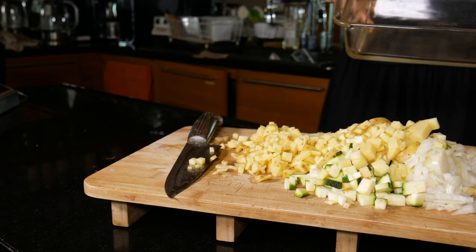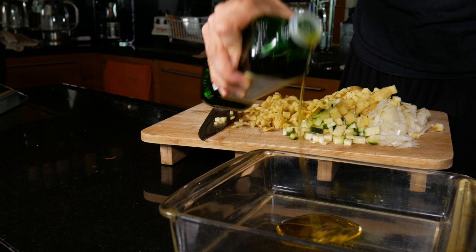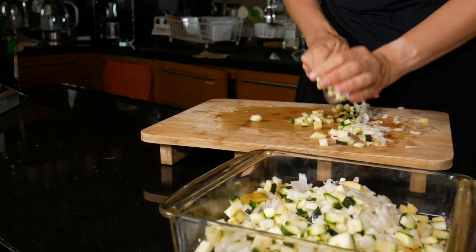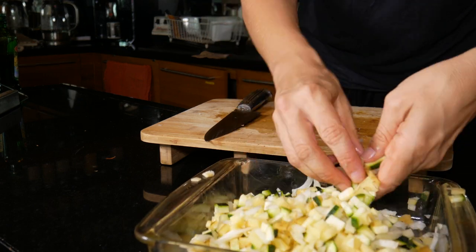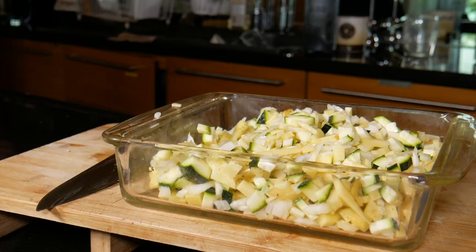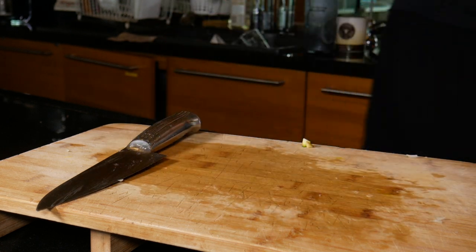Then I grabbed a square Pyrex bowl, about 20 centimetres by 20 centimetres, and put a glob of olive oil and added the vegetables and gave them a stir so they were all coated. Pop them into the oven for about 20 to 25 minutes, stirring a couple of times. The oven should be at 200 degrees.